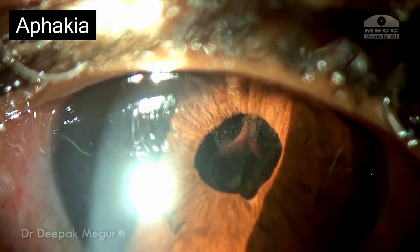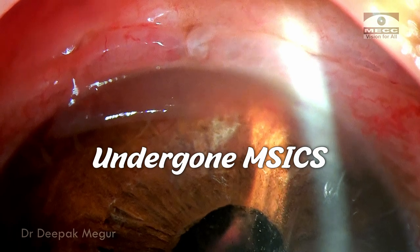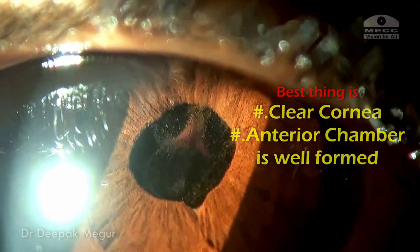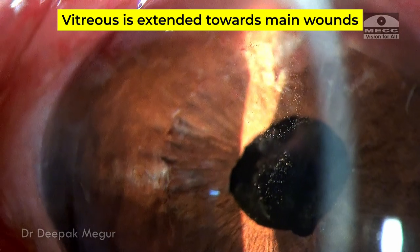On examination, we can see that the eye is aphakic. It looks like she has undergone a manual small incision cataract surgery with a scleral tunnel incision. There is vitreous in the anterior chamber which is mixed with pigments and blood and it is running all the way towards the wound.